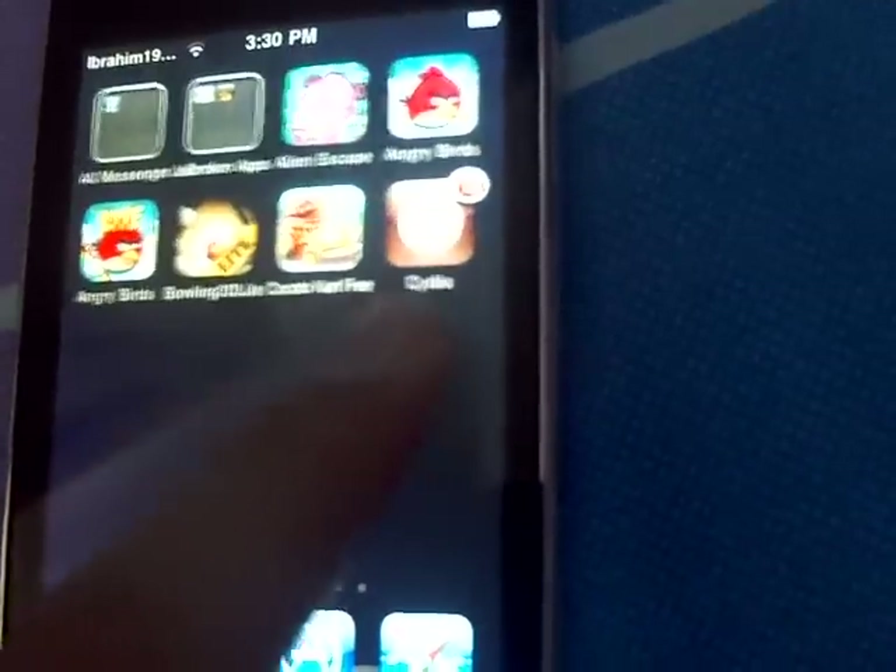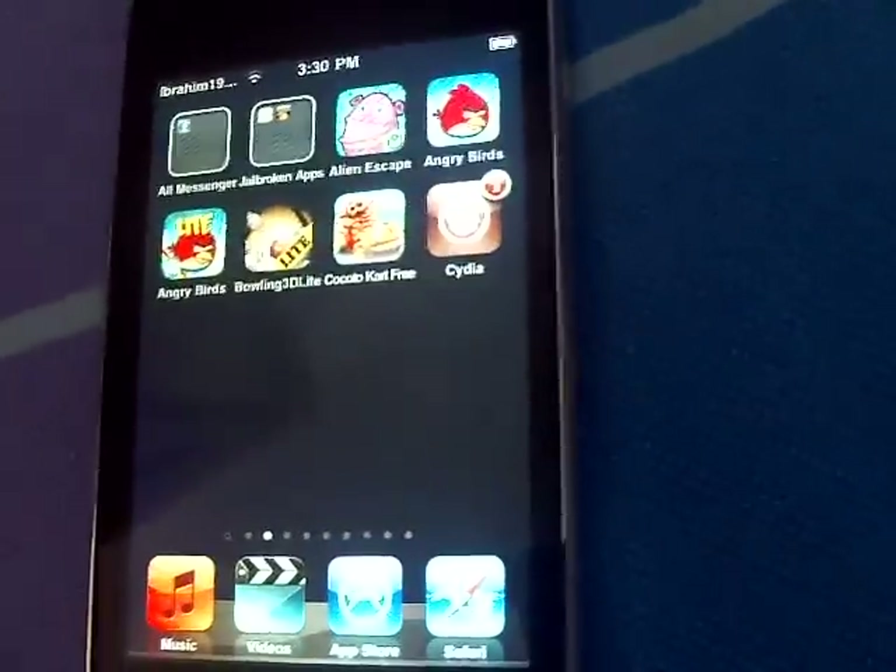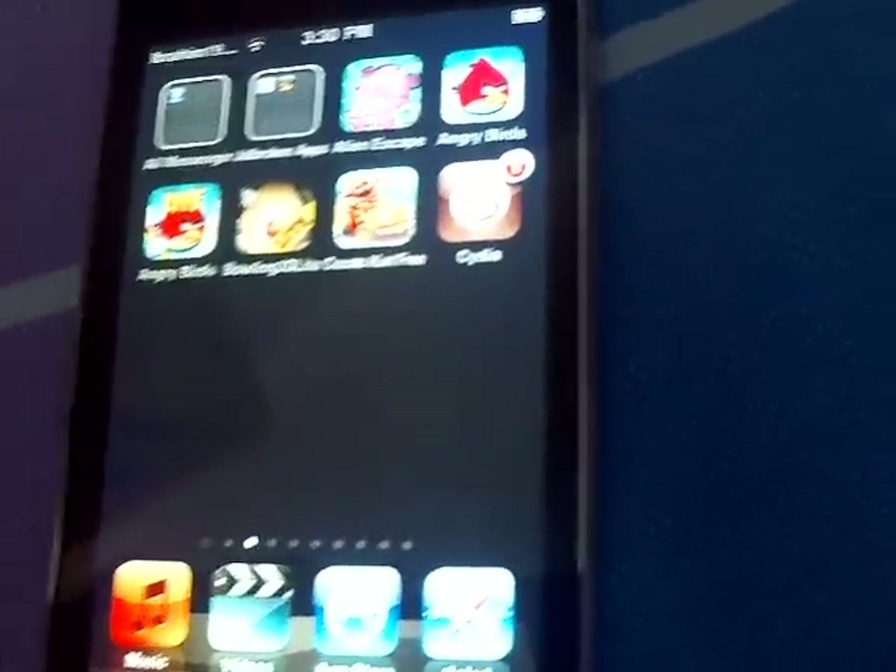You'll get Cydia. Please rate, subscribe, and thank you.